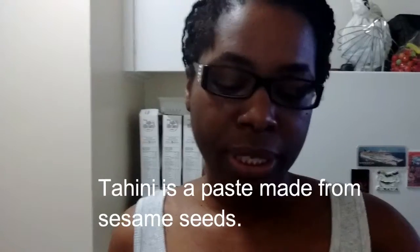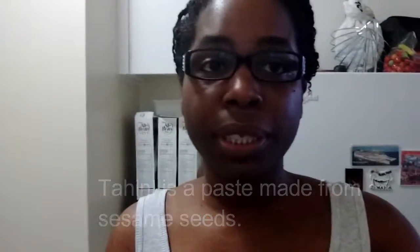I didn't have tahini — the sesame seed paste which is an ingredient in hummus — so I made it myself for the first time. It was easy. All you need are sesame seeds, a skillet, and some heat. You toast the sesame seeds, put them in a food processor, blend into a paste, add a little oil to help, and that's your tahini right there.